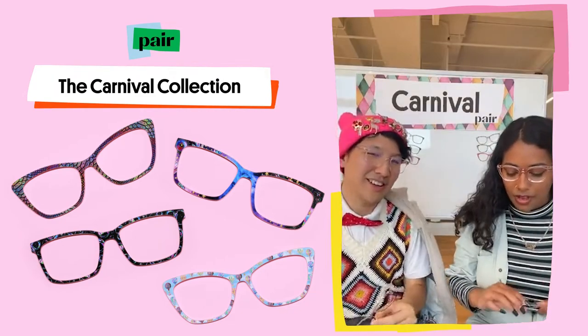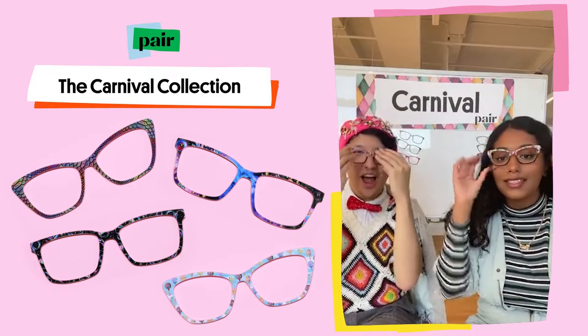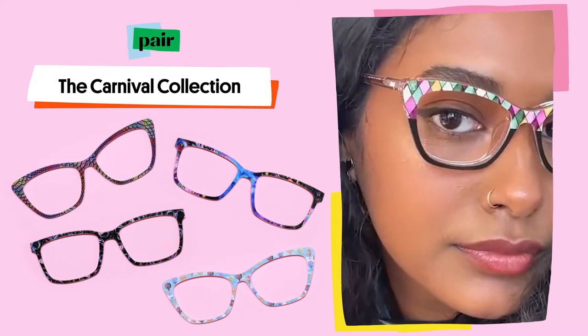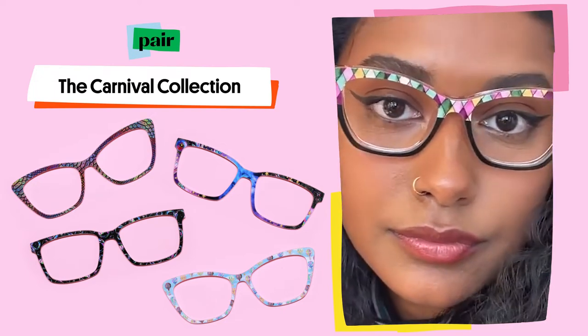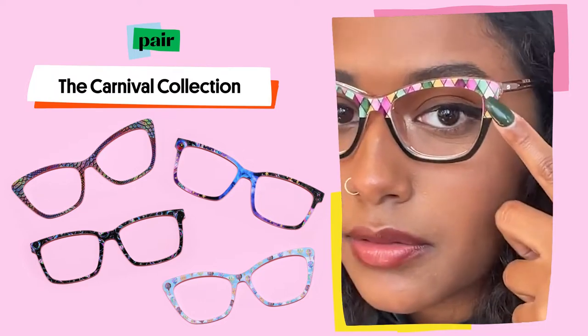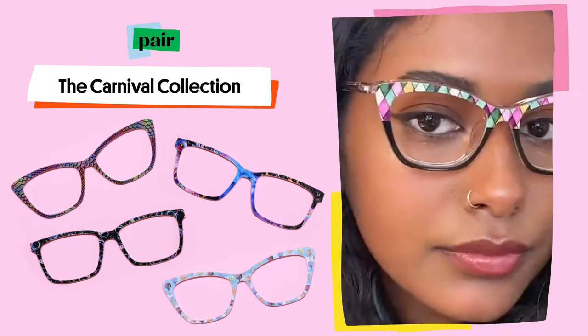Next we have the Playful Harlequin Split. Love these. It has a bit of that stained glass effect — if you look very closely, there's a bit of watercolor texture in it and the line detail is very thick, giving it that stained glass feel.